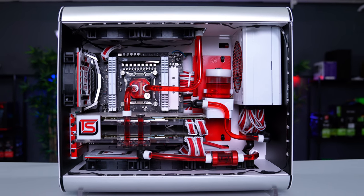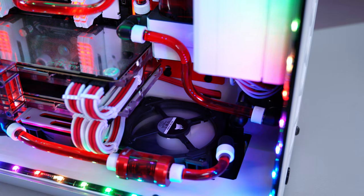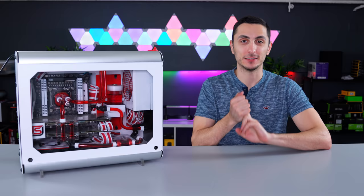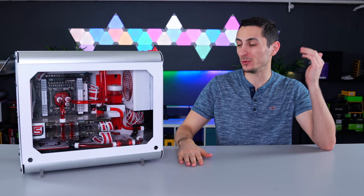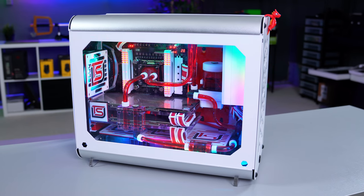On top of all that, the fans stopped working. The RGB lighting on the bottom three fans is completely out, and the lighting from the other fans and even the RGB strips cannot be changed. I reinstalled the software and even reconnected the cables and nothing. I can't even control the speed of the fans. So there's something wrong with the Commander Pro or the fans themselves.